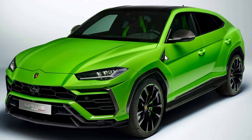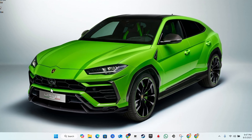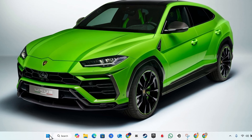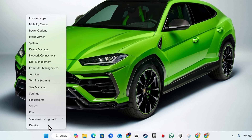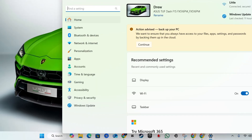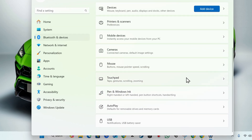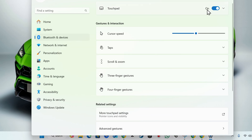If that's not working, the next step is to go to your PC settings. Right-click on the Windows icon on your taskbar and go to Settings. Look for Bluetooth and Devices on the left-hand side, scroll down, and click on Touchpad. Here you want to ensure that the touchpad is actually turned on — this does the same thing as the function key toggle.